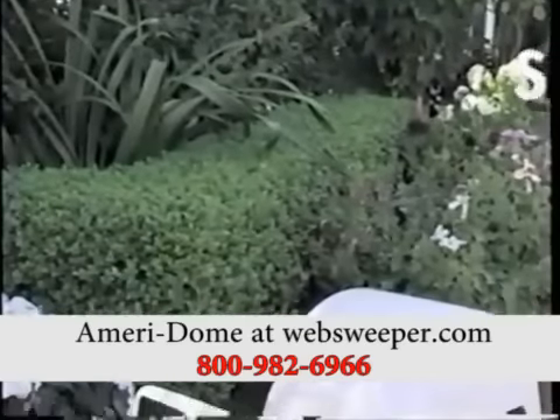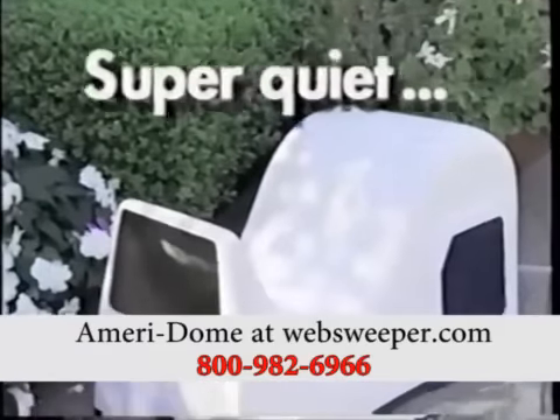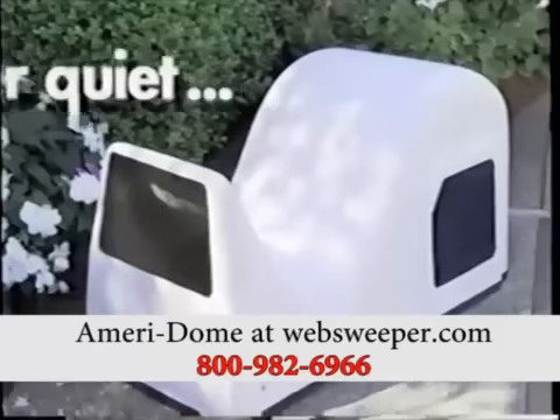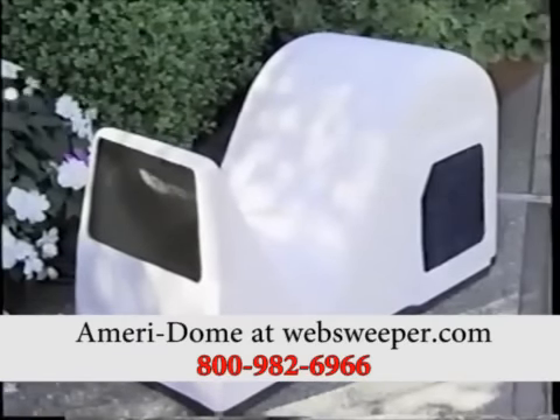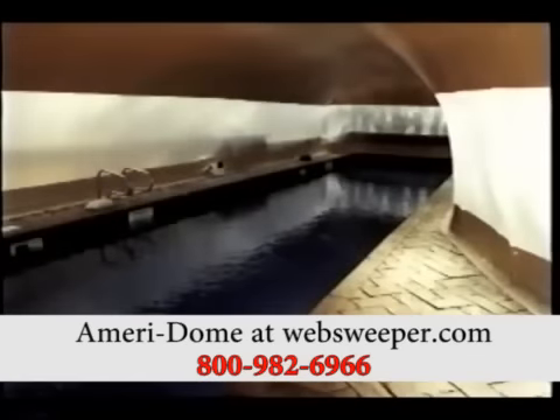Your dome will be held up through the use of air provided by our quiet weatherproof blower. The blower uses a minimum amount of electricity and can be placed anywhere around the perimeter of your dome. The air skirt at the bottom of the wall holds the air inside your pool and keeps the heat from escaping outside.